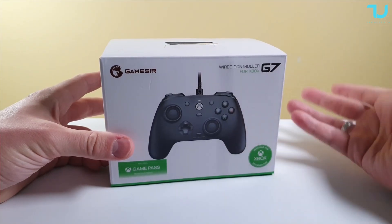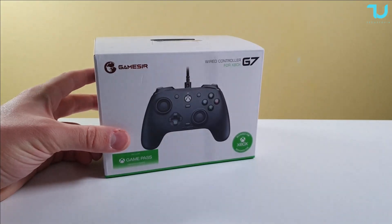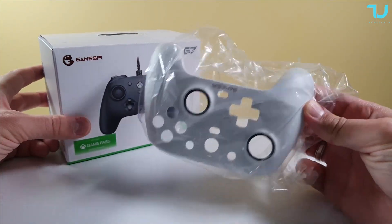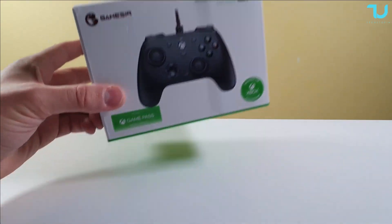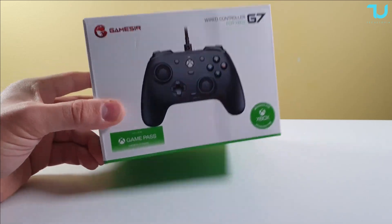It's $45 on AliExpress with the promotion sale, and it comes with an additional plate which you can replace in black and white — this is the first time I'm seeing something like that. Anyway, let's begin with the unboxing. Buying links are in the description to support the channel.